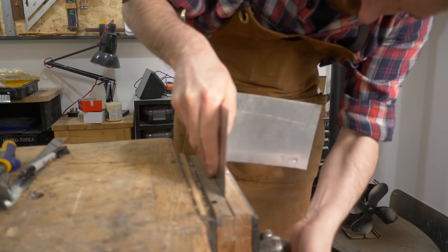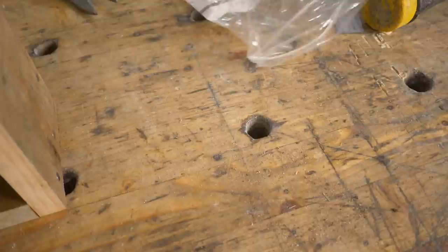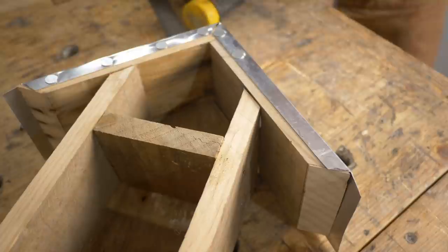Now I can just fold over the sides and I use the other vise for this. With all the bends made it's a pretty good fit. To attach this I've just got some little galvanised roofing felt nails. I didn't drill holes in the aluminium — just hitting them pierced it fine.